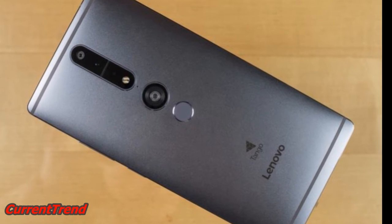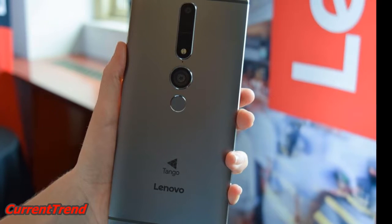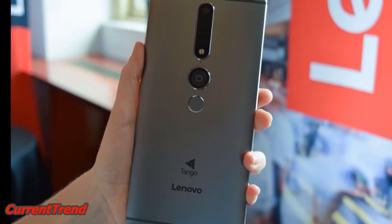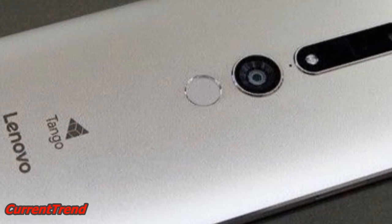The Lenovo Fab 2 Pro is a single-SIM GSM smartphone. Connectivity options include Wi-Fi, GPS, Bluetooth, NFC, 3G, and 4G.